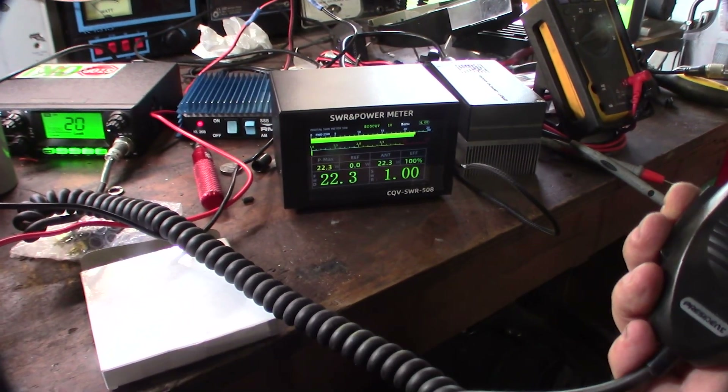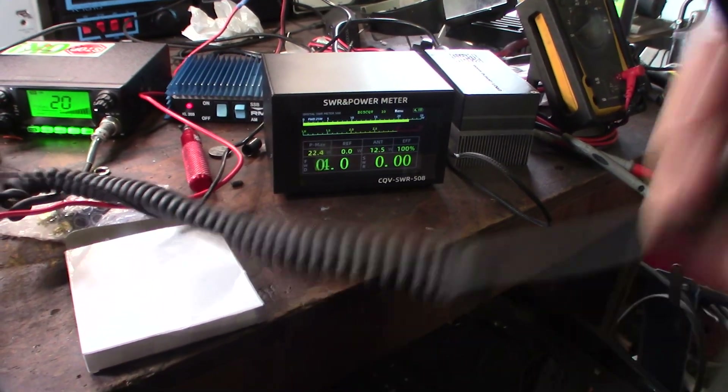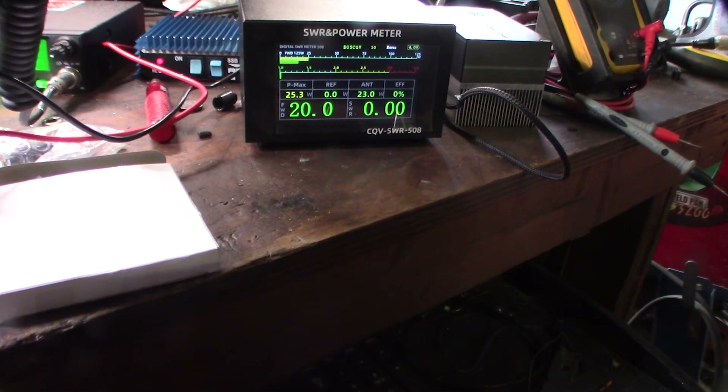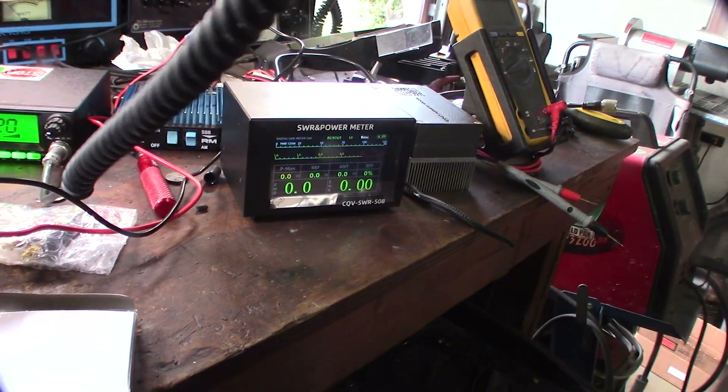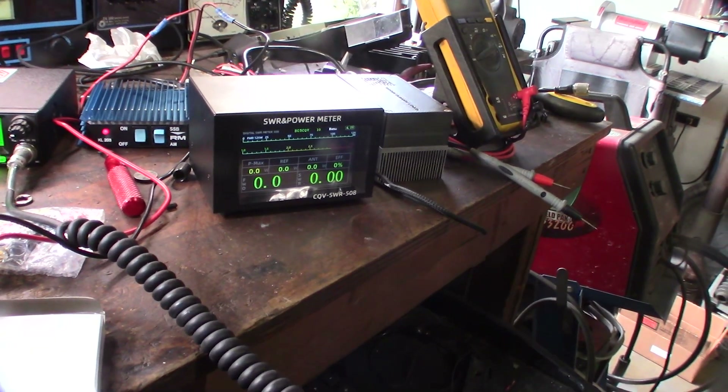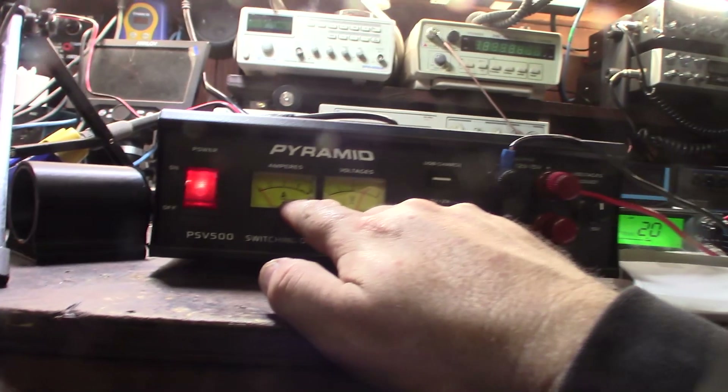Alright, putting the case cover back on. Got the amp connected — power on, amp is on. Doing about 20 watts. One two, one two — only putting out around 25 watts, not drawing too much power, 28 watts max. Here's a bird's eye view: that's the amp, that's the amperage, that's the voltage.